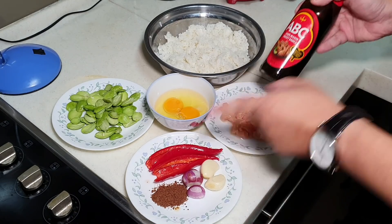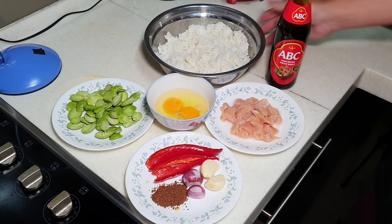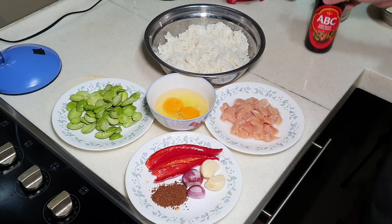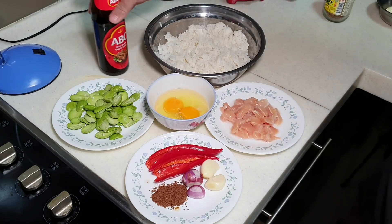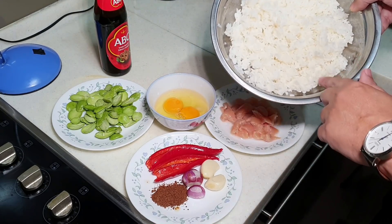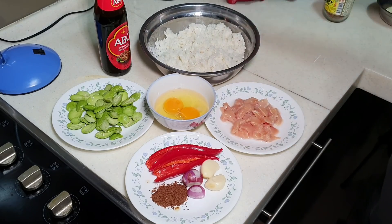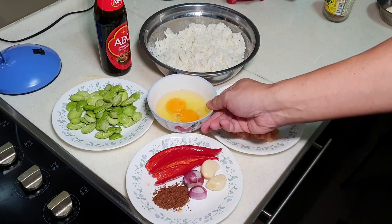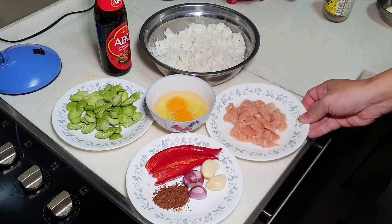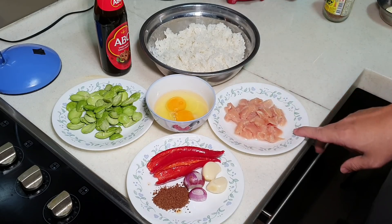Anything other than this is optional. I'm going to do this Cooking Appa's way. I pre-cooked some jasmine rice and left it for a few hours to let it dry out a little. I also have some egg, and to give it a bit of meat, I'm adding chicken.